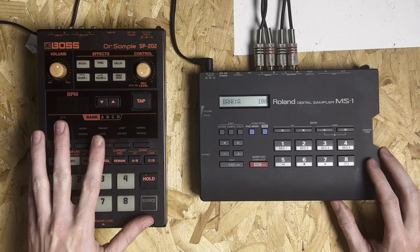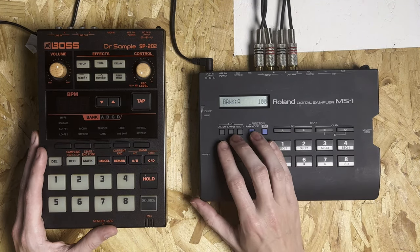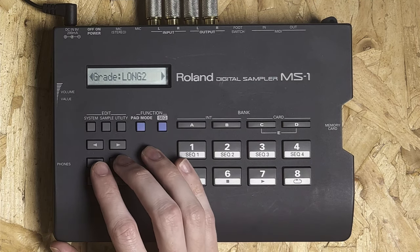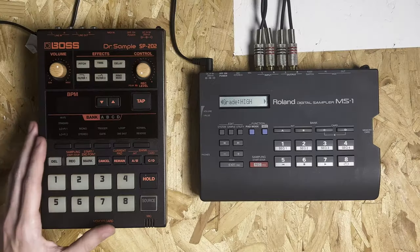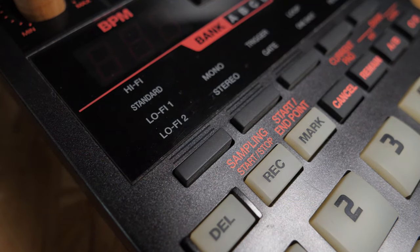Let's start by talking about the sample grades on this device. Just like the 202, the MS-1 has four different sample grades — it's kind of like a global sample grade. You've got Long 2, Long 1, Standard, and High. Very similar to the SP-202, which has Hi-Fi, Standard, Lo-Fi 1, and Lo-Fi 2. Those Lo-Fi 1 and Lo-Fi 2 are basically named Long 1 and Long 2 on this device.